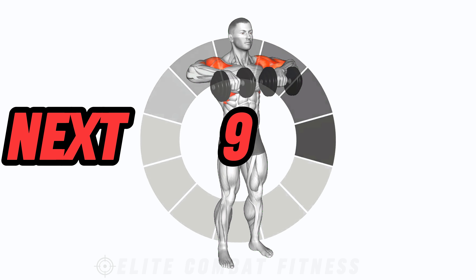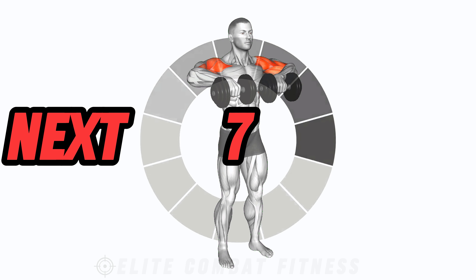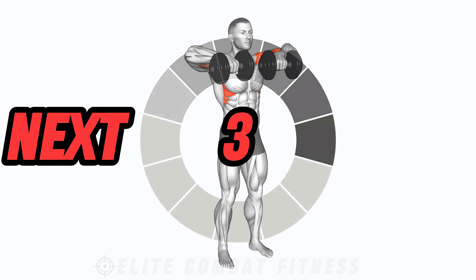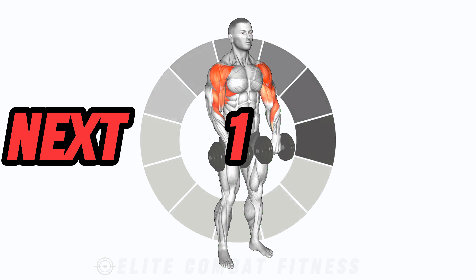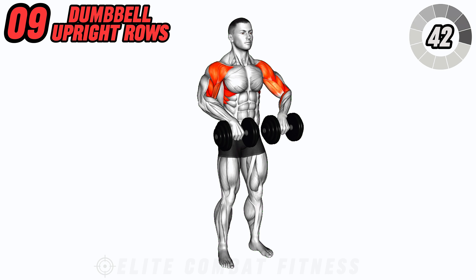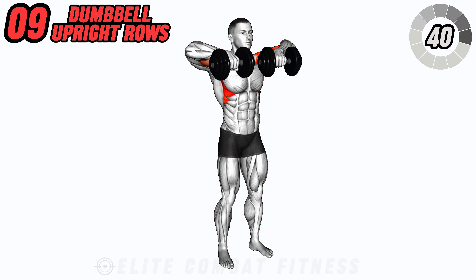Get your traps and medial deltoids with dumbbell upright rows. Hold a dumbbell in each hand with palms facing towards your body. Pull the weights up towards your chin, leading with your elbows. Lower back down with control and repeat.